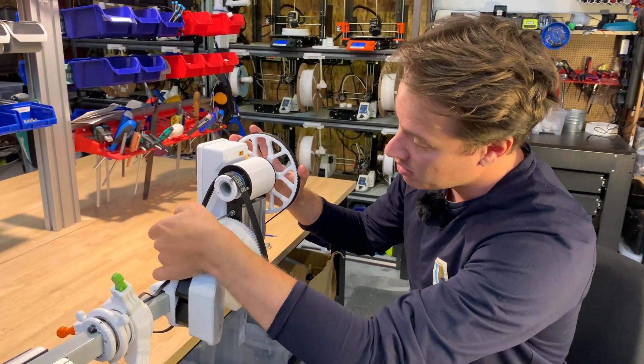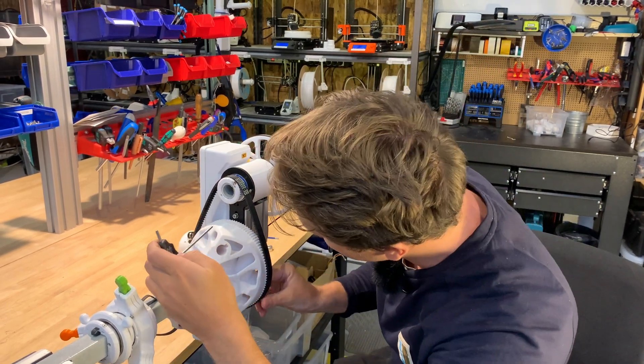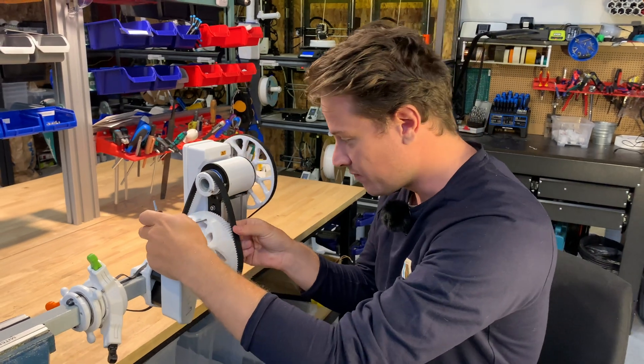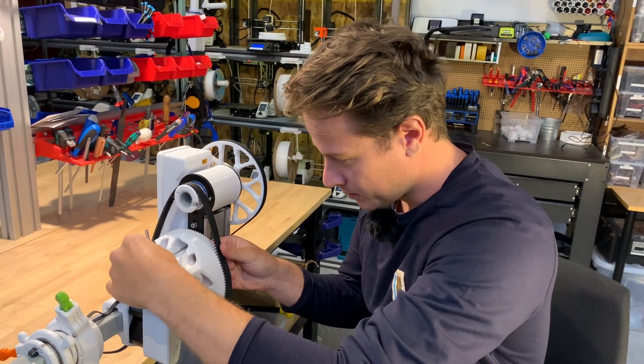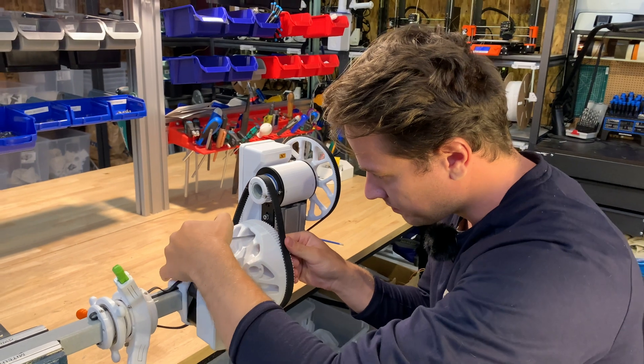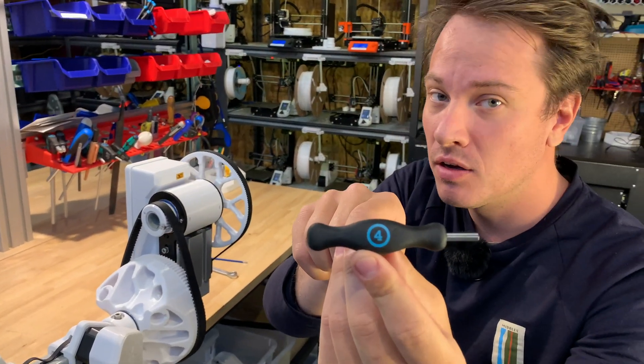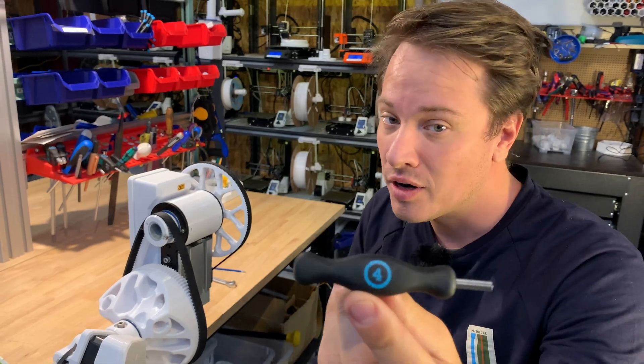There are two here. To gain access to the lower one I can rotate the gear down here — and by the way, this is the four millimeter Allen key or hex wrench.